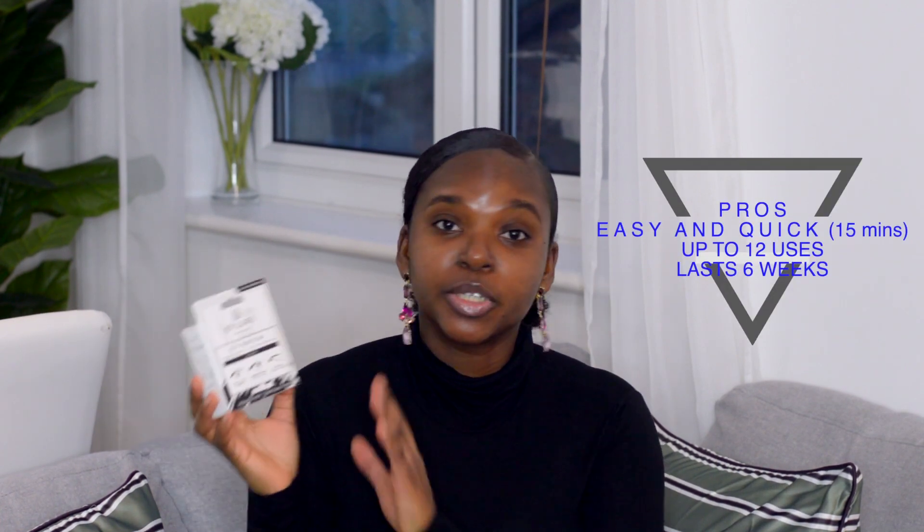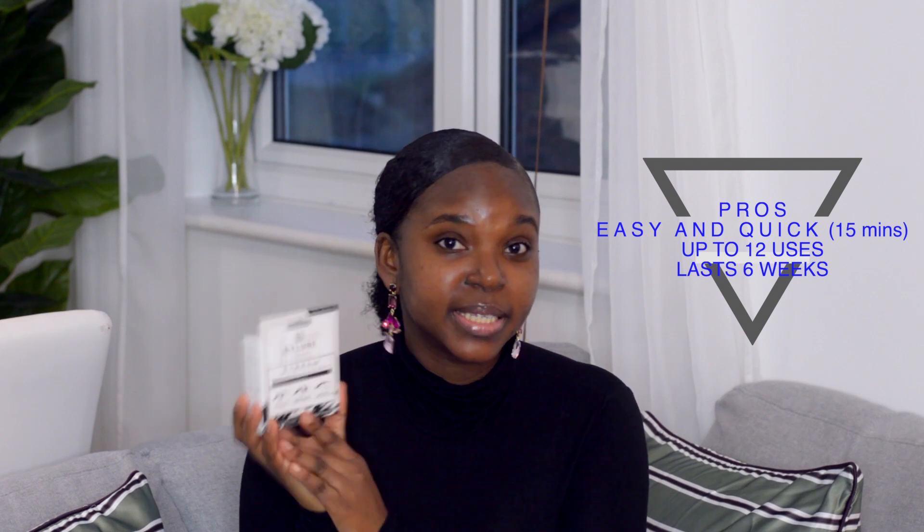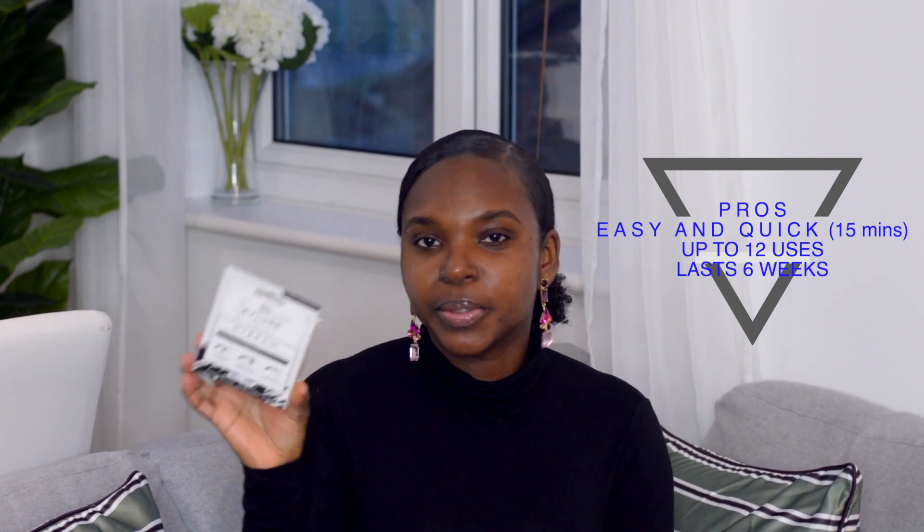It's meant to be super easy, under 15 minutes of application, and this box contains up to 12 applications so it's really a steal of a deal. I picked this up from Boots for £7.50. If you are in the UK you can get this from Boots or Amazon. If you are in the US you can find this on amazon.com.